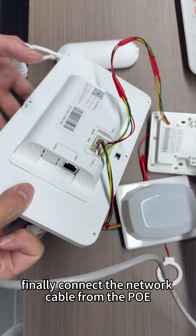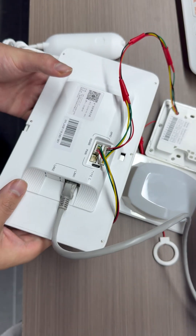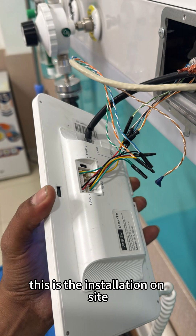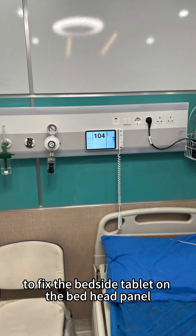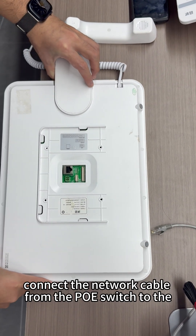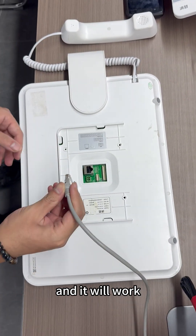Finally, connect the network cable from the PoE switch to the bedside tablet and it will work. This is the installation on site. We will provide a wall-mounted bracket to fix the bedside tablet on the bed head panel. Connect the network cable from the PoE switch to the nurse call host and it will work.